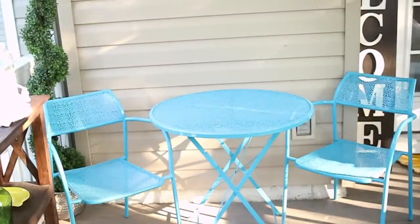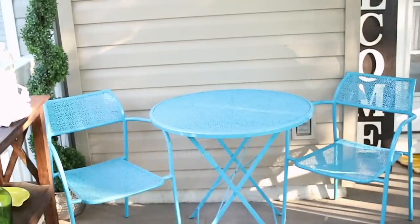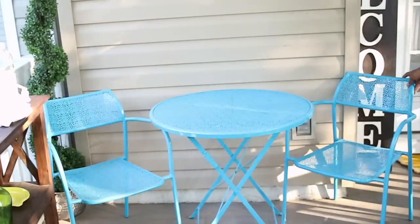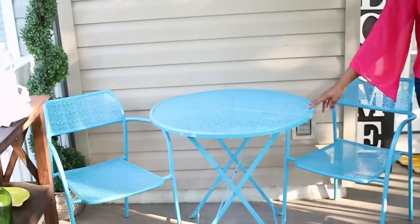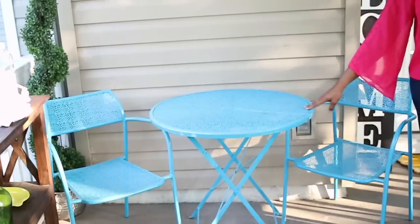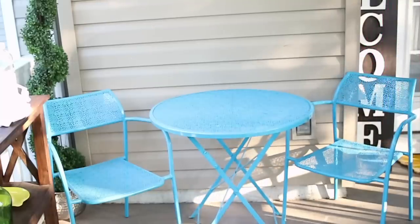On the other side of the porch, this is sort of my dining room area. This is a tiny patio so you have to get creative. This three-piece set I got from Ross — I think it was two years ago, but they still have it because I've seen it in the store recently.